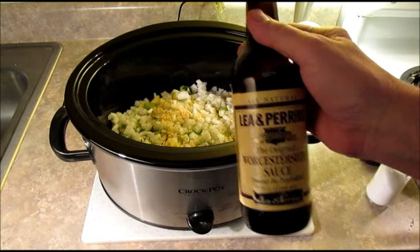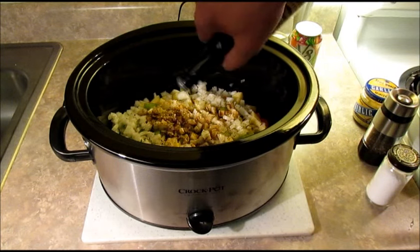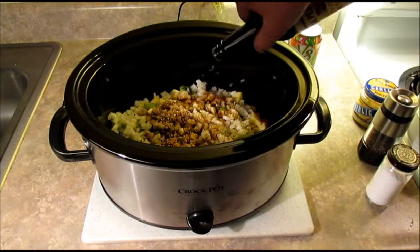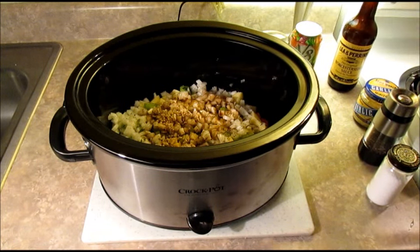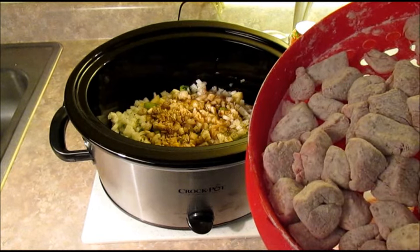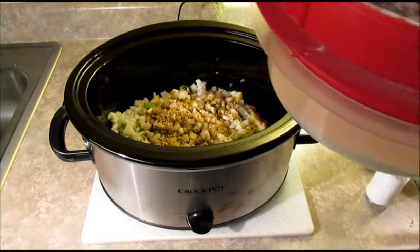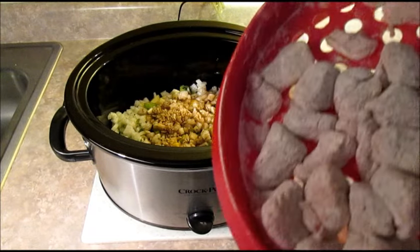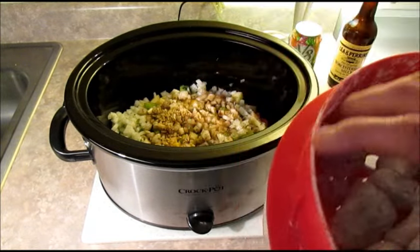Worcestershire sauce — need about a tablespoon of that. I'm not gonna measure it; I like Worcestershire so I might add just a little bit more. Next I've got two pounds of stew meat that I have lightly seasoned with salt and pepper and coated with some all-purpose flour. That goes on top.